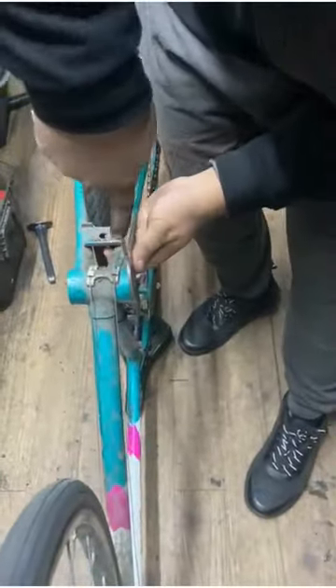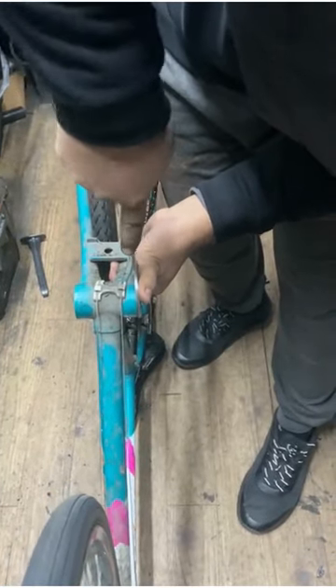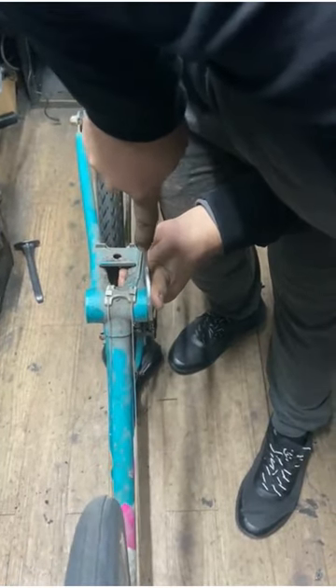Removing a stuck bottom bracket may require some patience and persistence. If you are unsure of your ability to remove it safely, it may be best to take your bike to a professional mechanic.